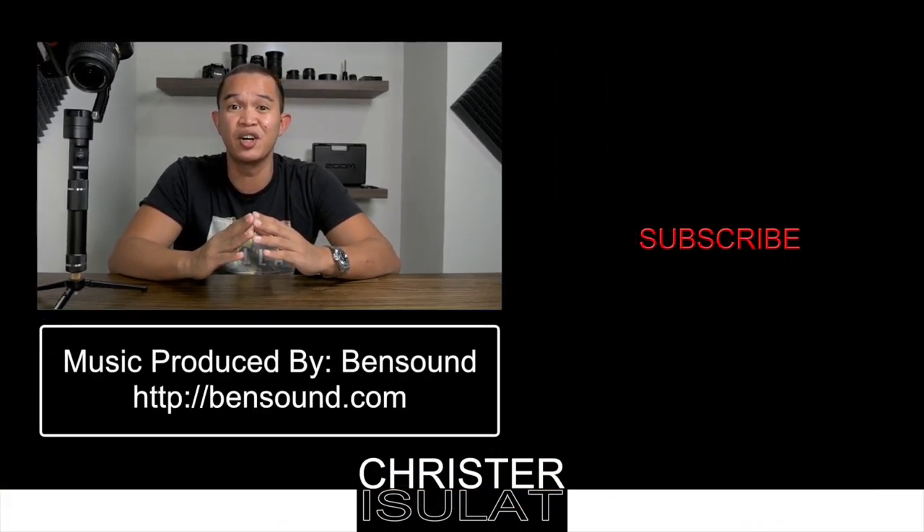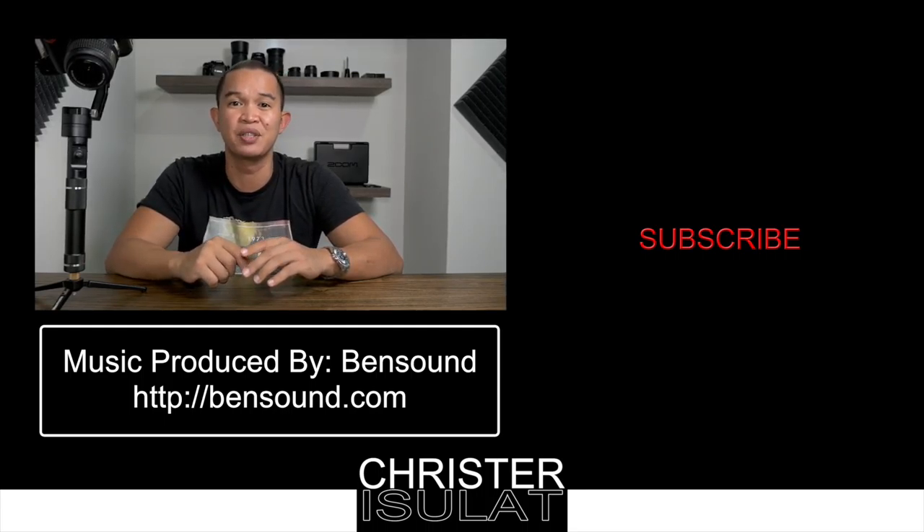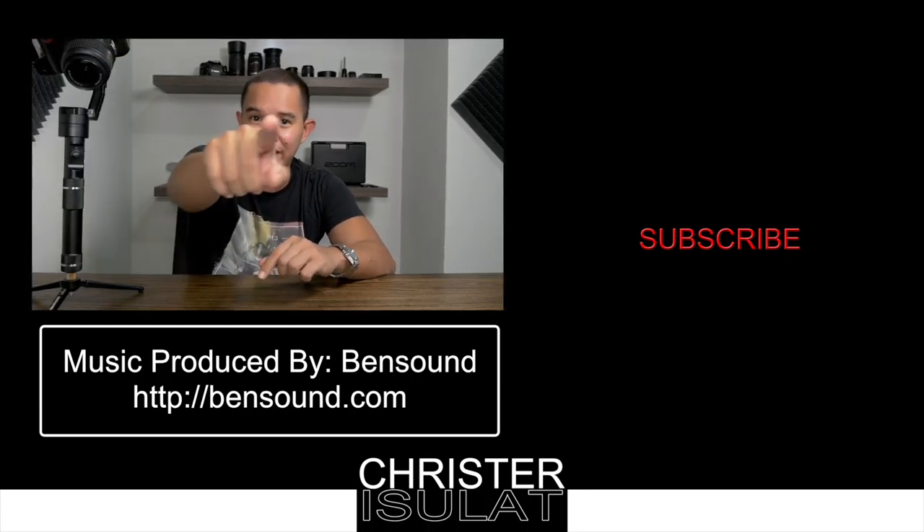So that's my concise review on the Zhiyun Crane 3-axis handheld gimbal stabilizer. If you have further questions on topics which I may not have covered, feel free to hit me up in the comments section down below. If you want to see more review videos on travel and vlogging film equipment, you may want to consider subscribing. I'll see you on the next one.